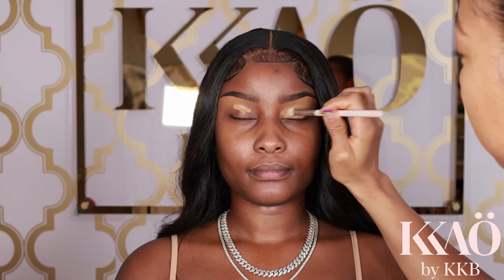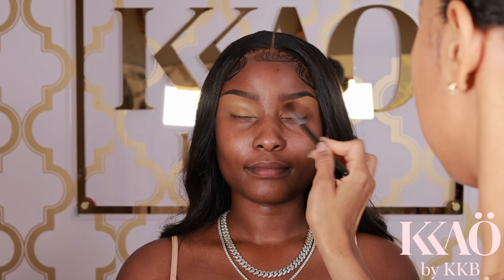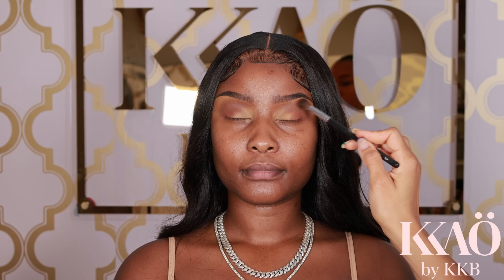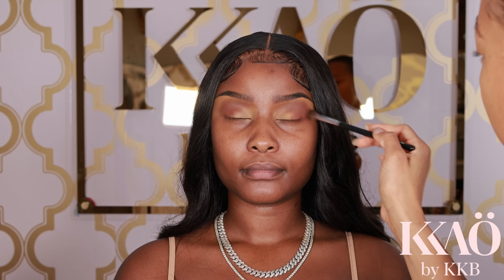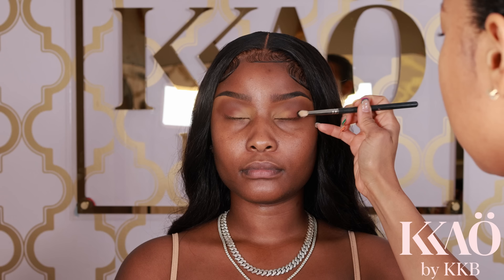I'm going in with the Morphe Jaclyn Hill palette using the color 'Chip,' going back and forth in the crease area while creating gentle tiny circles right within the crease, and bringing the color upwards a bit. When blending eyeshadow, it's important to be gentle — do not press too hard. Let the brush do the work and eventually you'll see the colors start to blend nicely, so be patient.